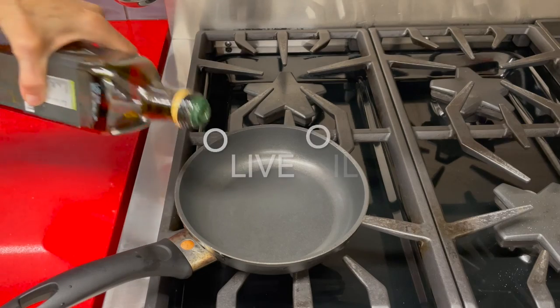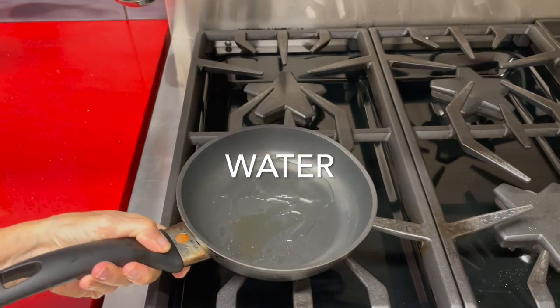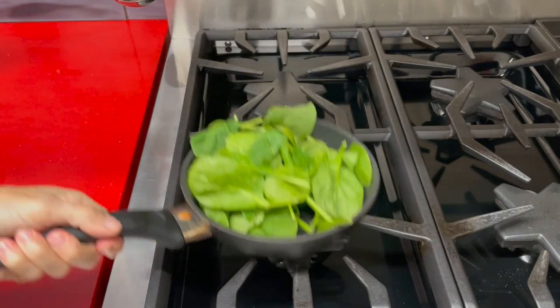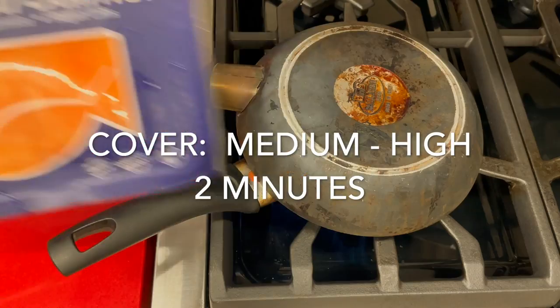The first thing we're gonna do, we're gonna cook some spinach. For this we're gonna add some olive oil to a pan, some water, then we place our spinach leaves and we cover and cook at medium-high heat for two minutes.